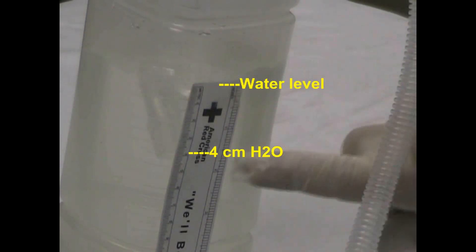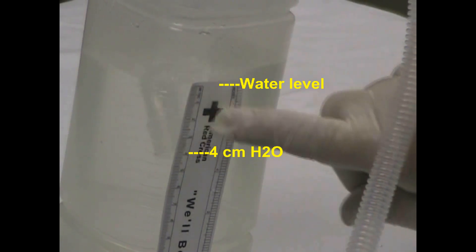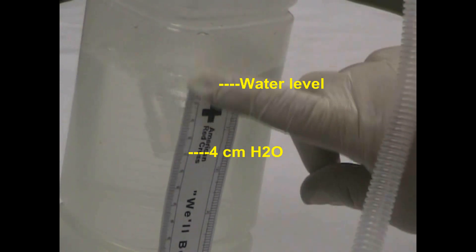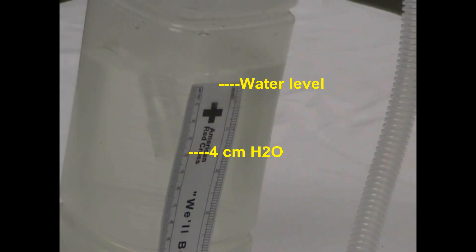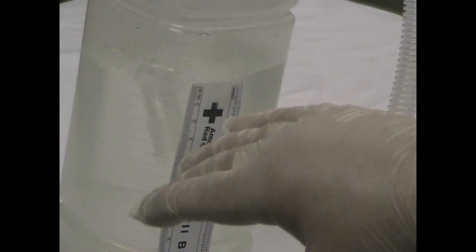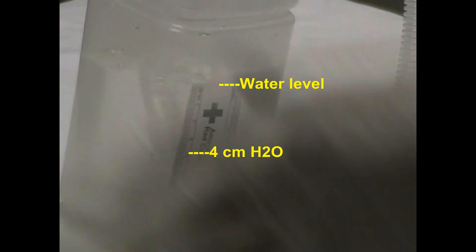Here we can see the bubbling is 4 centimeters below the surface of the water — 4 centimeters of water pressure. That's the simplest concept of CPAP. It goes from exhaled tubing underwater, the depth that you want for the CPAP, to the baby and from the machine.